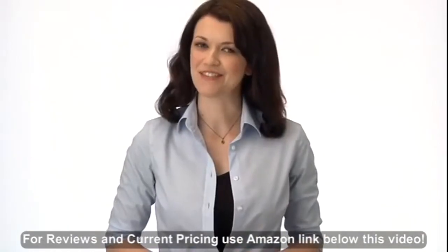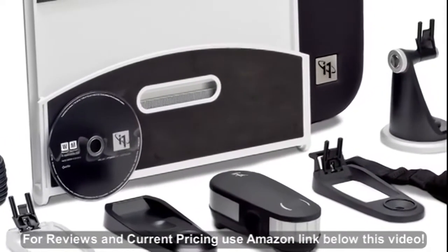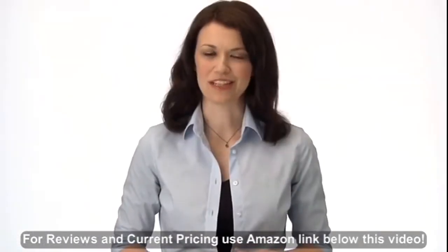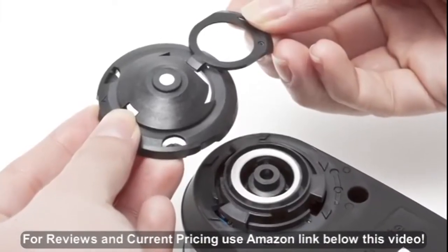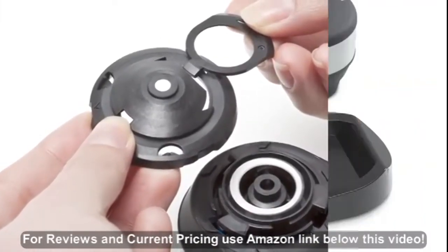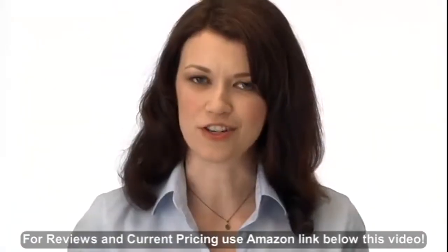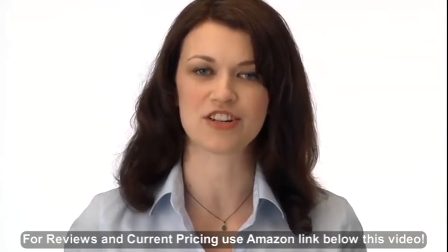i1 Pro 2 is even easier to use. The new status LED visually guides the user through the measurement process. Accessories have been redesigned for easier and more robust attachment. i1 Pro 2 delivers absolute confidence. Easy cleaning and dust protection with a new removable aperture protection glass and white calibration tile cover. Auto-check and correct for small instrument shifts with built-in wavelength calibration technology.